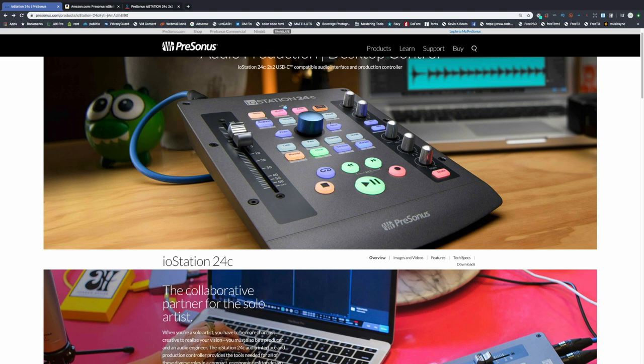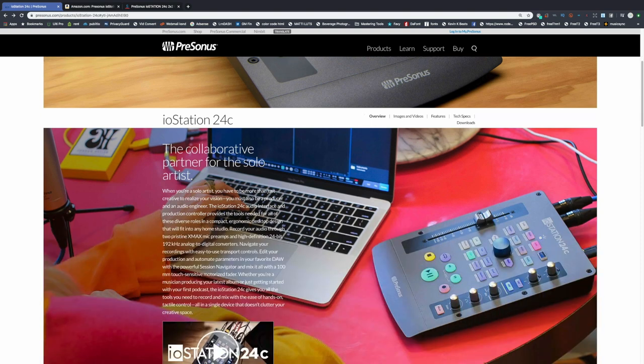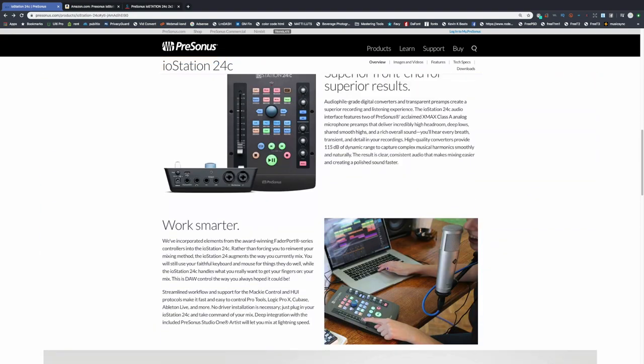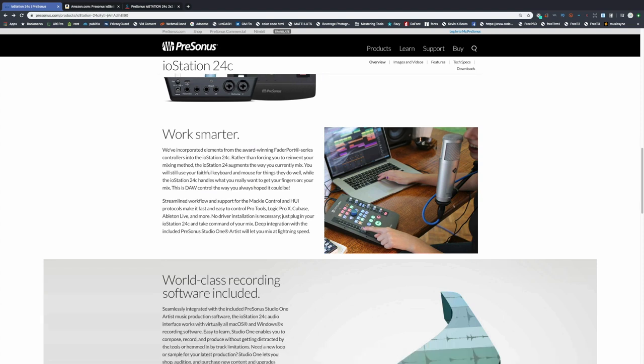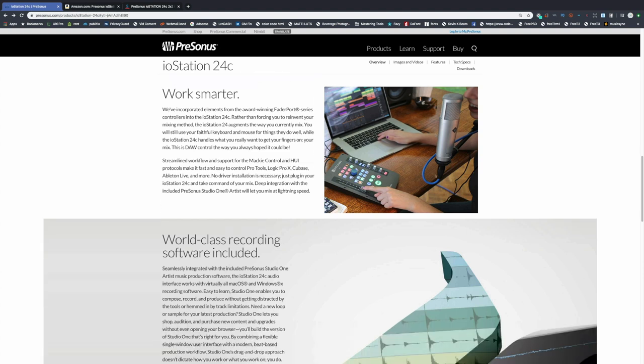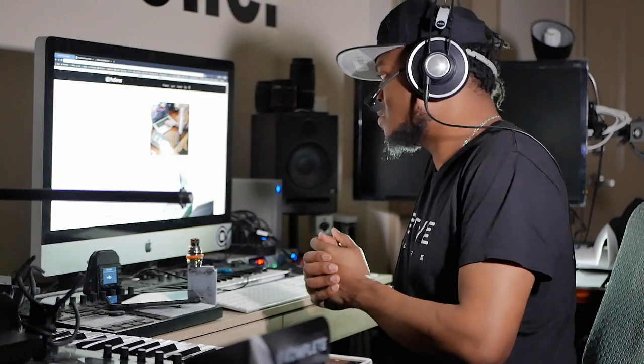I think it's pretty cool how this thing can be totally customized — that's how they designed it. The shift button allows you to access second functions on these buttons, and they give you four customizable functions: hit shift and you can click here, here, and here and assign those to whatever you need. It's great for people who are podcasting, and it's really great for people like me — YouTube content creators. Very simple, I like it.